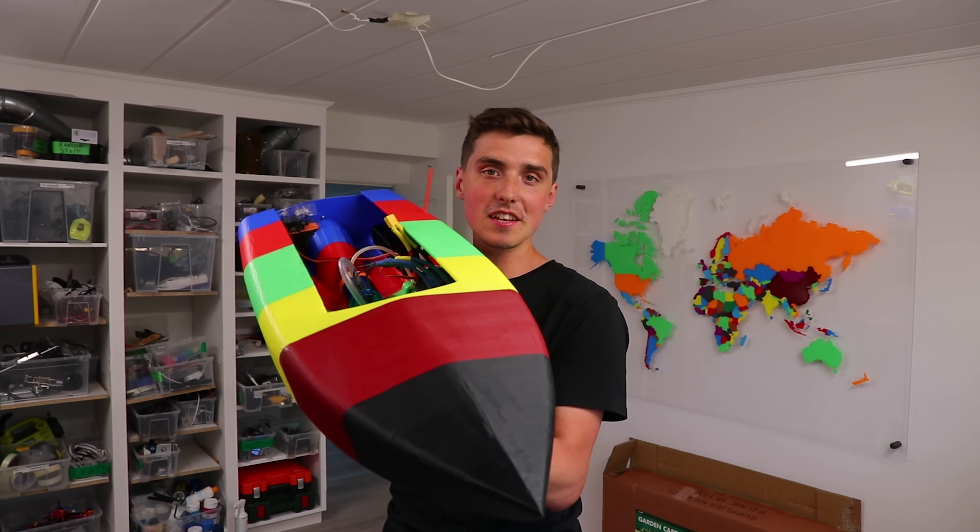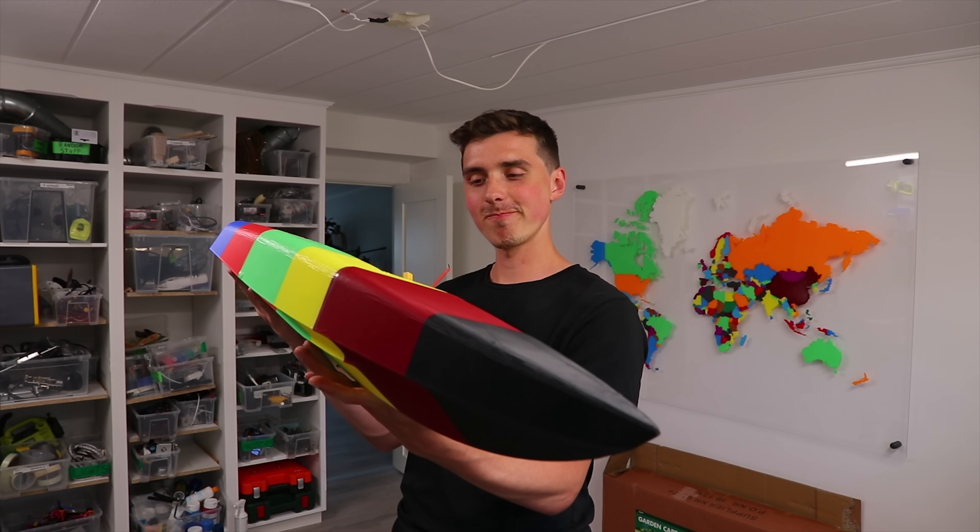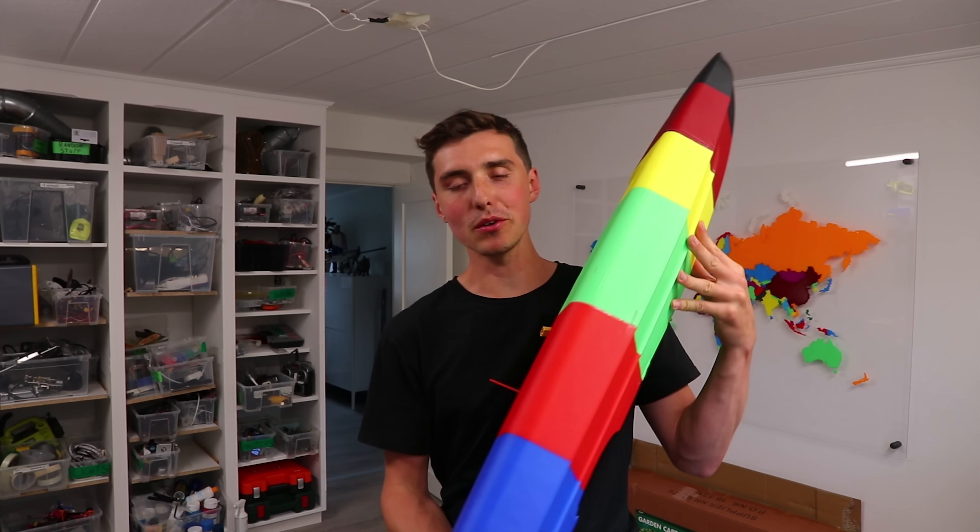Tomorrow we'll head out and hopefully see this one do 100 miles an hour. That's not gonna happen, but we'll do it anyways.